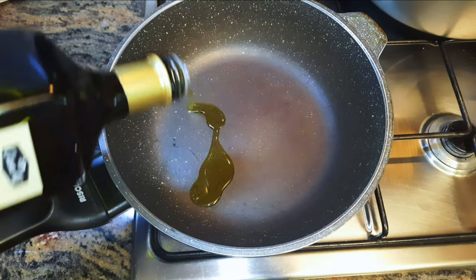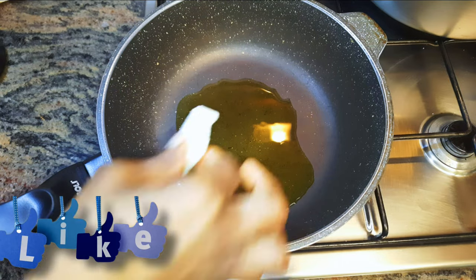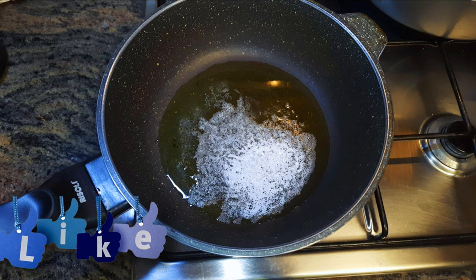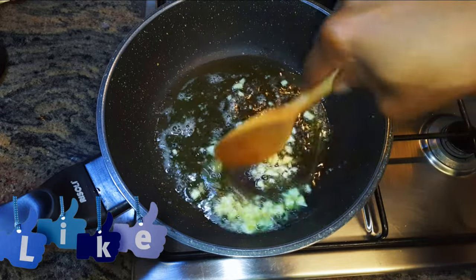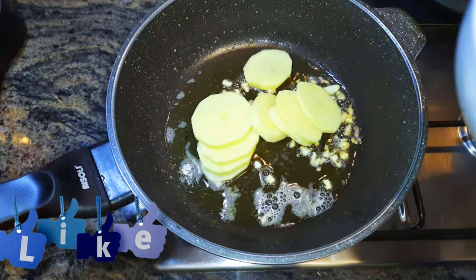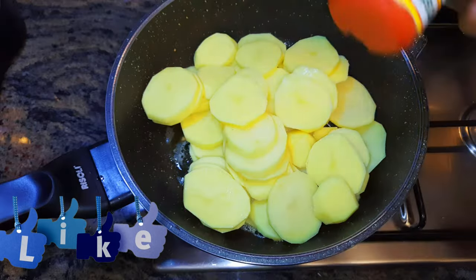I'll get a pan and put it on fire, come in with some olive oil, and drop in about 30 grams of butter. Once the butter has melted, I will come in with my chopped garlic and let this fry for about a minute. After a minute, I will drop in my sliced potatoes.